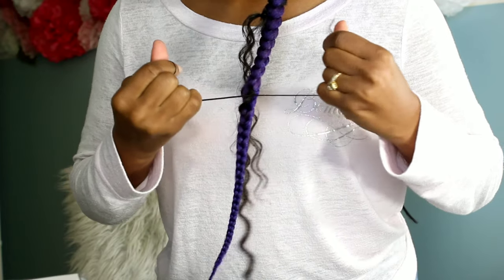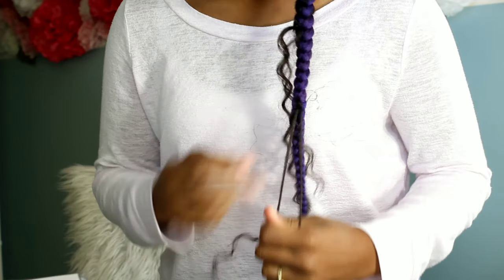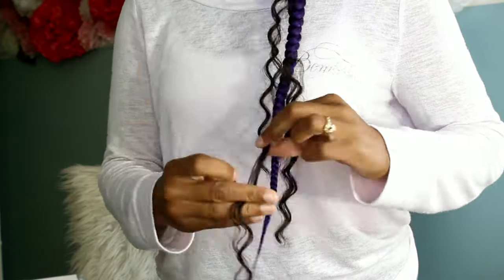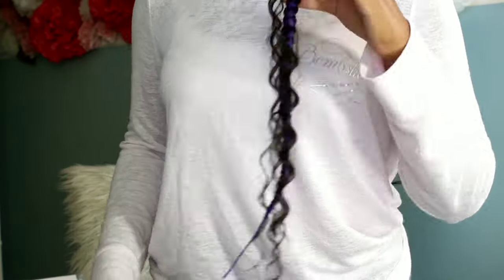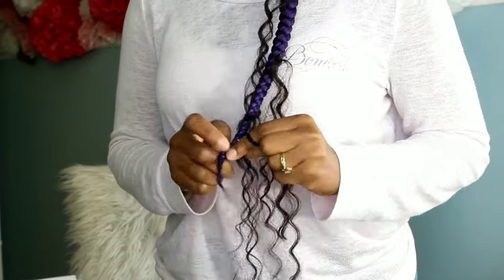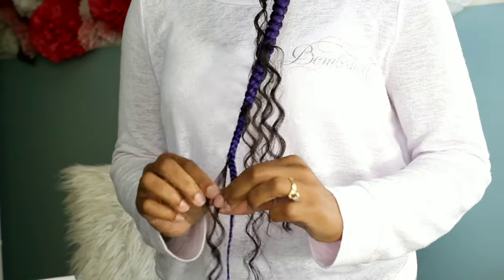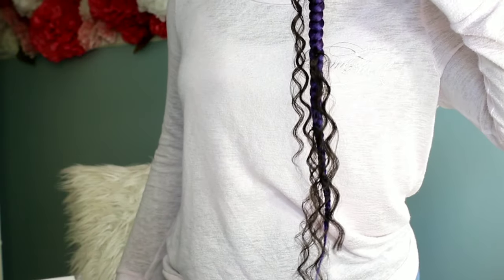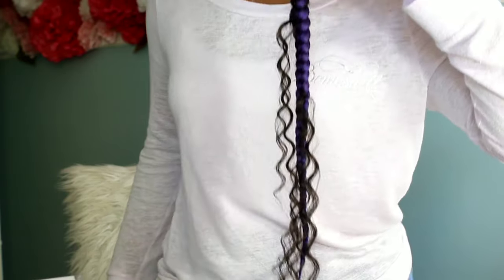I'm only adding four strands of curls to each braid. I didn't want it to be heavy in the curls — I just wanted that small bohemian look to add a little pizzazz to the ends of those braids. Once we are done, we're not going to dip this in hot water; it's going to stay as is, and we are completed with our look.